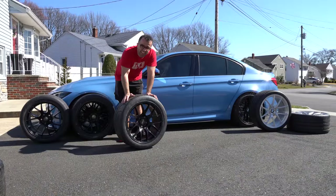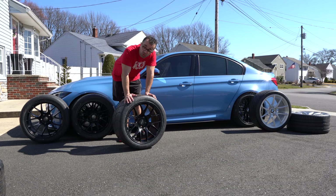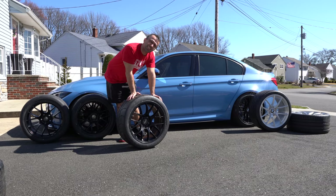Since I'm going to be making another track prep video, I'm going to mount the track tires in the next week or two. So today, we're only going to be mounting the 20-inch wheels.